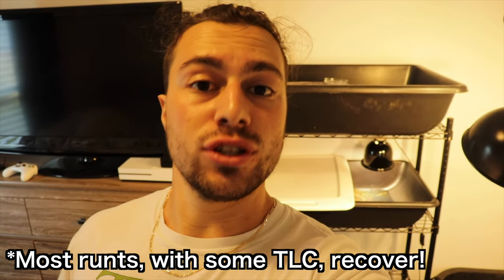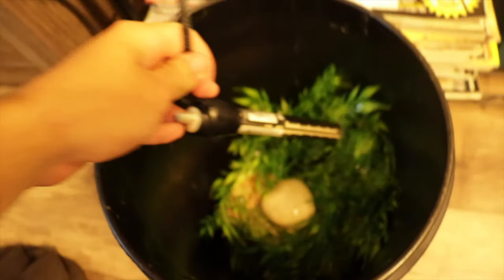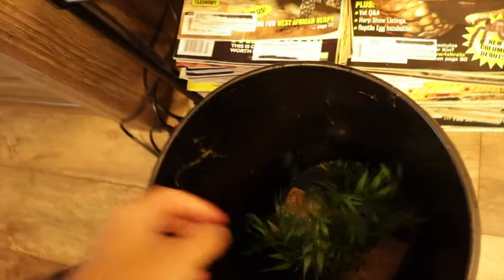I'm dumping out all the uneaten food, poop, and waste — this is from two or three days worth of food and little baby turtle poops. About 90% of the time when there's a little runt that doesn't have an actual illness, they're just really small. When you get them set up in a hospital tank like this and get them consistently eating every day, they'll usually recover — they'll slowly start to come around and catch up with all their siblings. I filled the tub back up and we want to keep the water as shallow as possible, just enough for the heater to stay submerged so the little guy doesn't have to exert any more energy than he needs to.